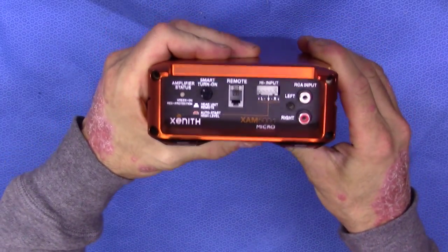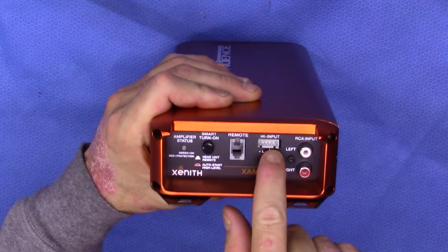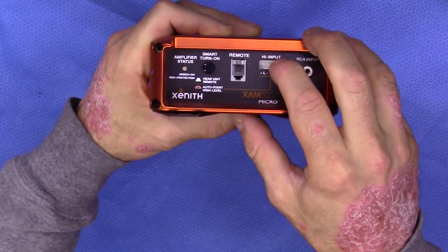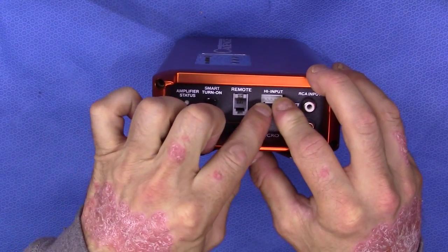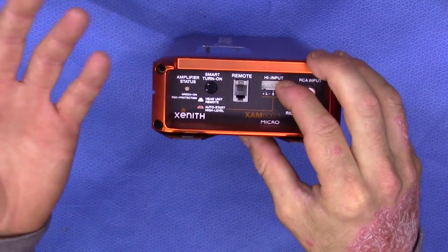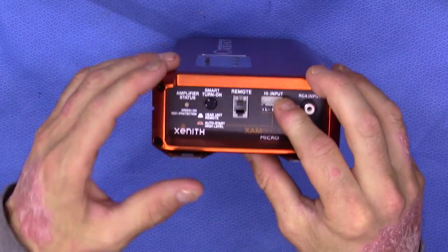On the input signal side, it's pretty straightforward. We have 2 RCA inputs, high level inputs, plus also the smart turn-on switch right here. The smart turn-on switch is used so that when you're using the high level inputs, it will auto-sense and turn on the system — no need to wire a remote turn-on at that point.